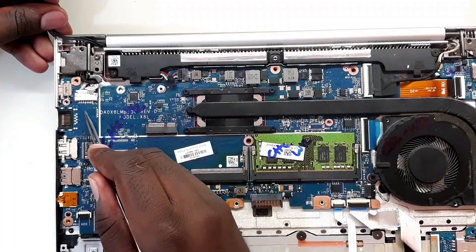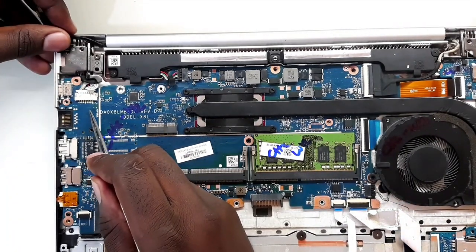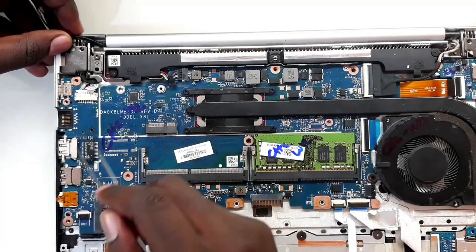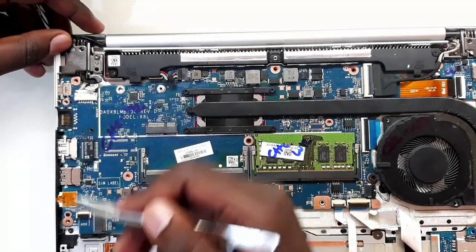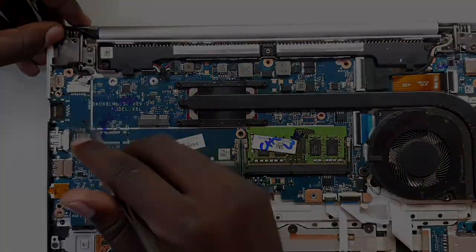On this side where the charger comes in, I don't see the protection MOSFETs. Probably those protection MOSFETs are at the backside of the motherboard. Let me take out the motherboard so that we can take a look at those protection MOSFETs.